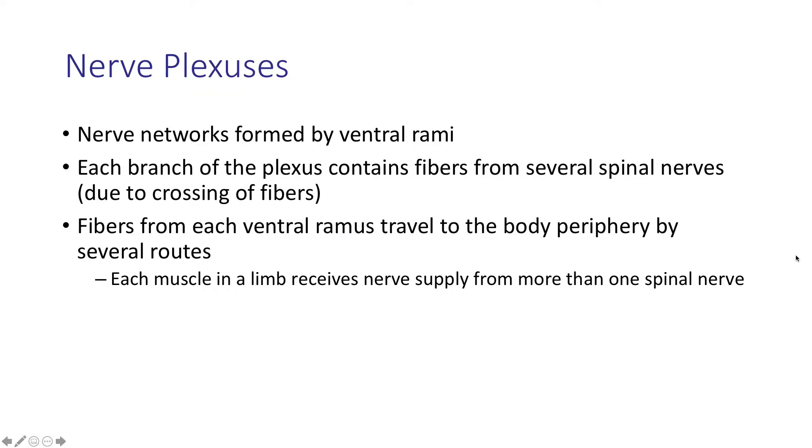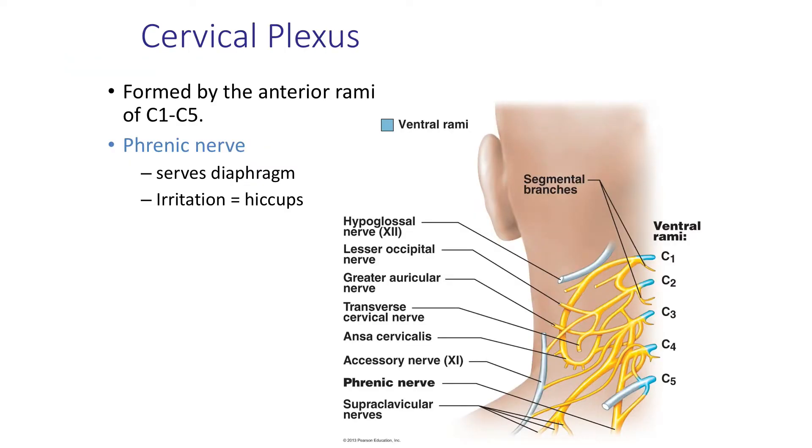Nerve plexuses also emanate out from the spinal nerves — in particular, the ventral or anterior rami. So the posterior side doesn't participate; it's just the anterior rami. We're farther out from the spinal cord, and you have several different nerve plexuses, which are networks of these rami from the spinal nerves. For example, the cervical plexus — cervical because it's located in the neck — is formed by the anterior or ventral rami from spinal nerve C1 through C5. You can see the ventral rami all forming this network, which is your cervical plexus.